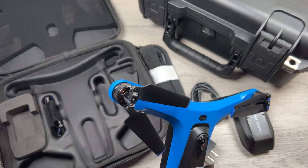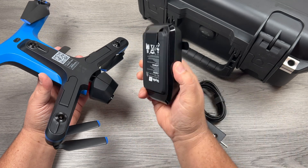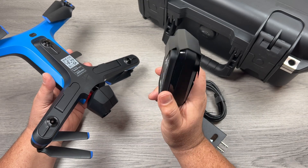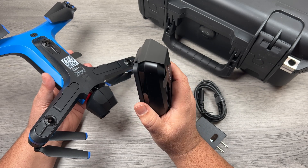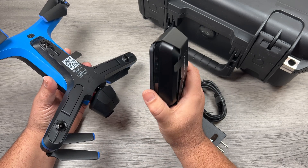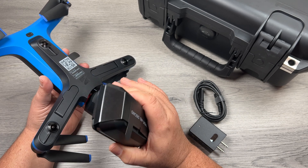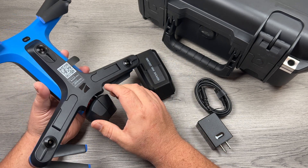A couple of things that are new. First off, they've upgraded the battery — you can now get 28 minutes of flight time per battery. What's best is that they haven't changed the form factor, so these batteries are compatible with both the original Skydio 2 and the Skydio 2 Plus. If you've got the original Skydio 2 you can order these new batteries and get more flight time, and vice versa — if you already have batteries from the original Skydio 2 and decide to upgrade to the new model, you can use all your old batteries with it. It's really nice that they've made them backward compatible.